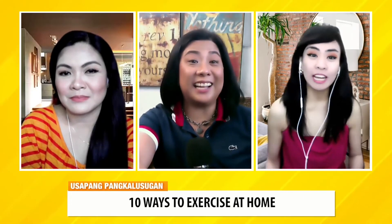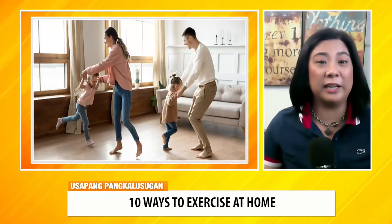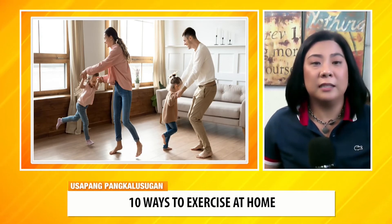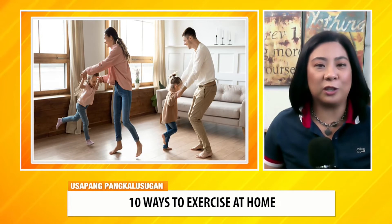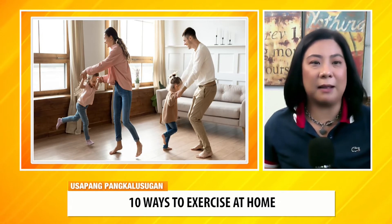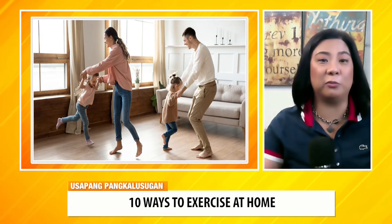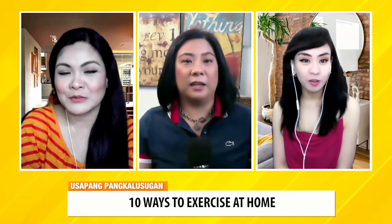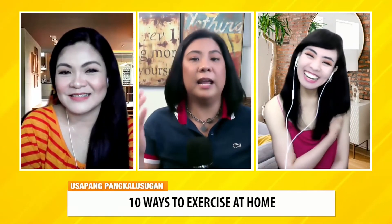Next — family dance party! Yung mga mahilig mag-Zumba, or kumayaw sumayaw. May Dance Revolution noon, Just Dance na ngayon — yung sa Wii. So mga ganyan.